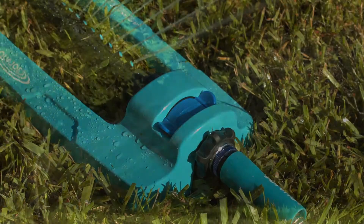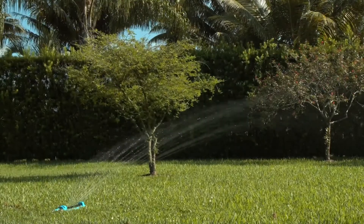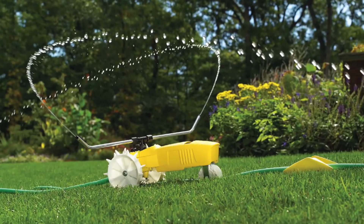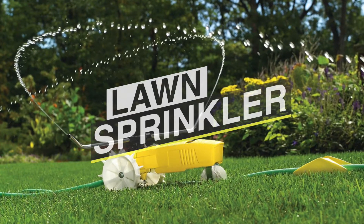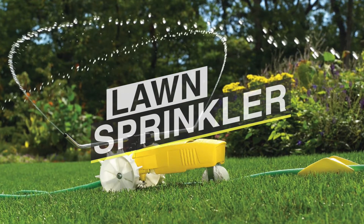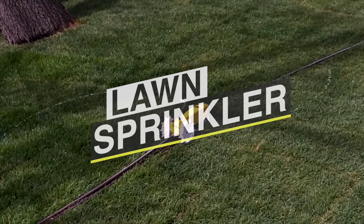Maintaining a healthy lawn that looks great can often feel like a chore, especially in the warmer months. With lawn sprinklers, there's no need to spend time tediously watering your garden by hand every day, especially if you have a large area that needs tending to. There are various kinds of lawn sprinklers available on the market, so you must choose wisely.